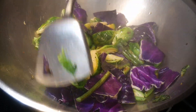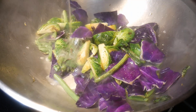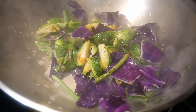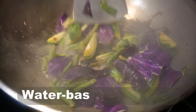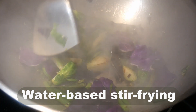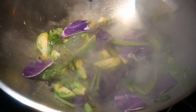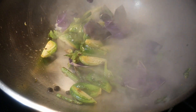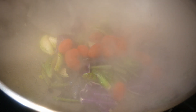A vegetable medley like this is not only nutritionally beneficial but also provides a lot of nice color. Next I add a small amount of water — this is part of the water-based stir-frying technique; I call this a hybrid method. The water keeps the temperature of the wok low so it won't burn the ingredients, but still allows the temperature to remain high enough for Maillard reactions to continue.